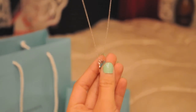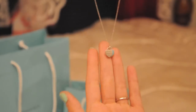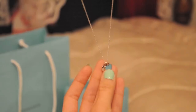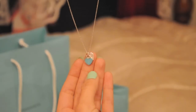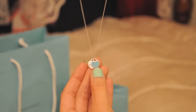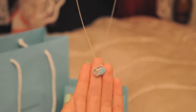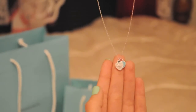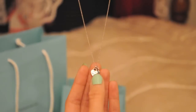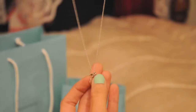You can get this necklace — it's still available online. It comes in this blue version, or you can get it where the blue heart is a pink heart, though it's not a bright pink, it's a really light pink. Or you can get it in gold if you like gold — this one is in silver, but you can get it in 18 karat yellow gold, and there are several options in gold that you can get.